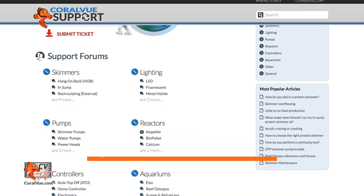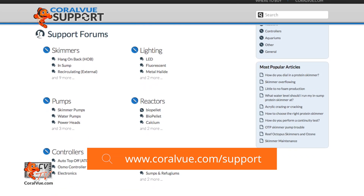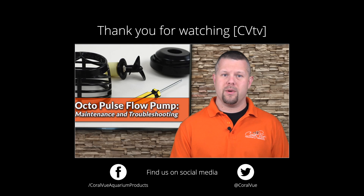Well, that is all for this video. If you have any issues or questions, do not hesitate to visit our support portal at www.coralview.com/support. If you are in need of any replacement parts, please head on over to www.coralview.com for a complete list of all available parts. Don't forget to subscribe to our channel, follow us on Twitter at Coral View, and give us a like on Facebook at www.facebook.com/CoralViewAquariumProducts.